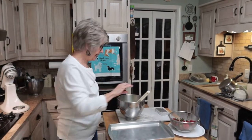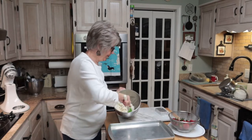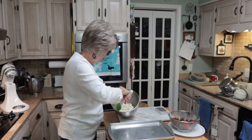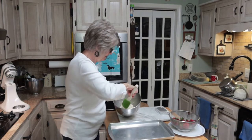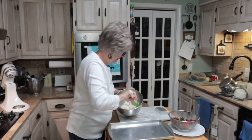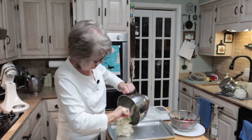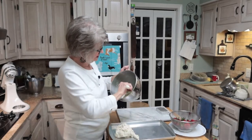Now we're going to take the dough and press it down into the baking sheet — or pizza pan if you have one. I'm just going to press this down into part of this baking sheet.